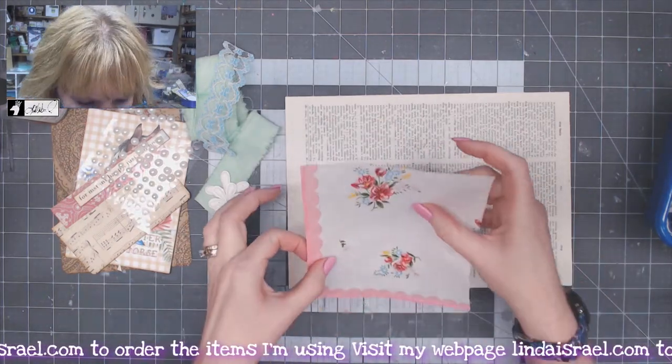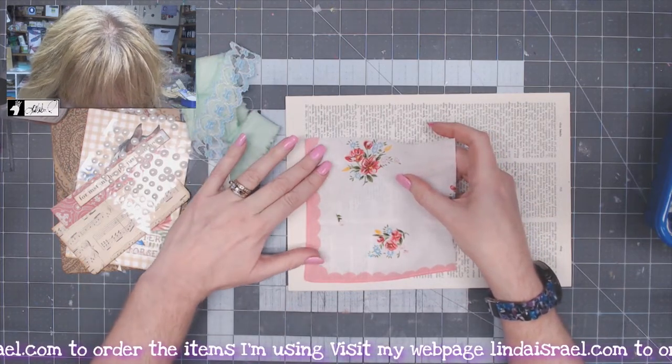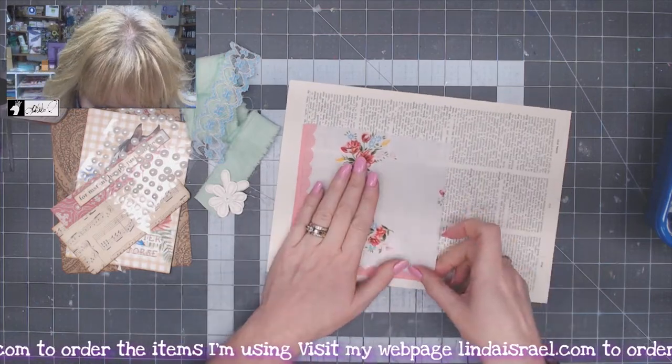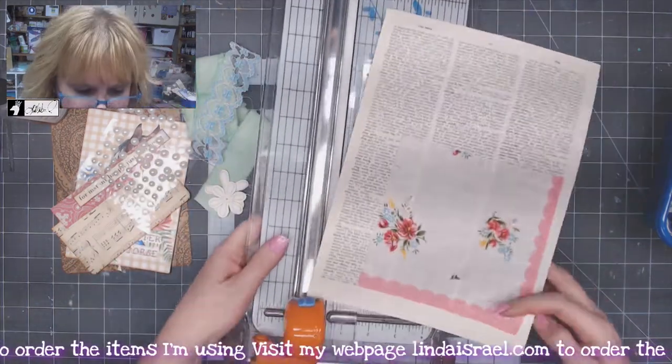I'm going to position this where it's over the text but leave this blank area available. Then I'm going to use my paper cutter and trim off the excess paper.